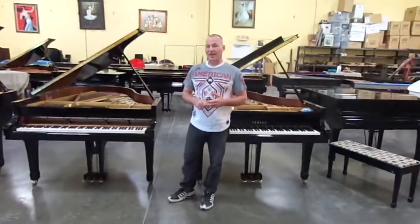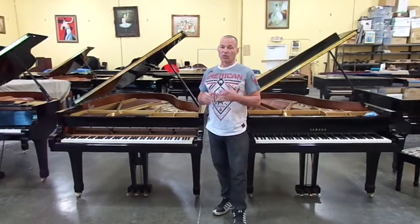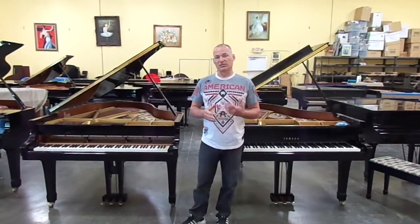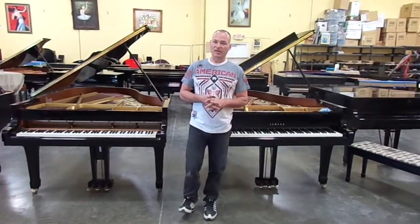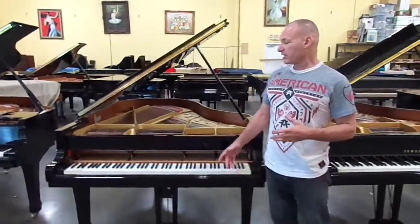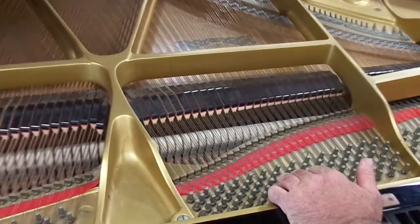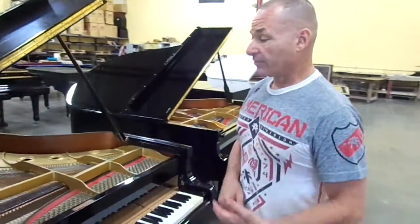Right here I want to show you a comparison between a piano that comes in to us from around 1990 that is all original from a home, and what you would look for if you were to go to another piano store that doesn't do this to their pianos. Let's take for instance this Yamaha C3, which is about a 1990. It's a very hardly used piano — you can see by the hammers they're in beautiful condition. However, on the inside, this piano is just as it was when it left the home and came here from 1990.